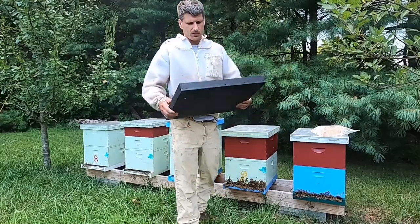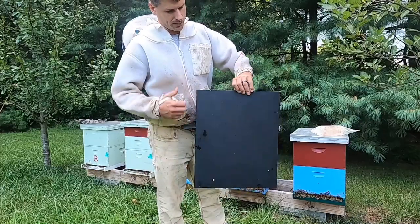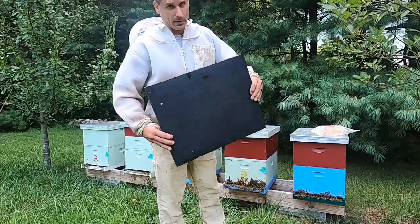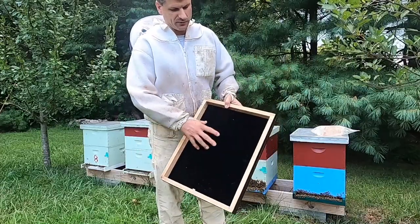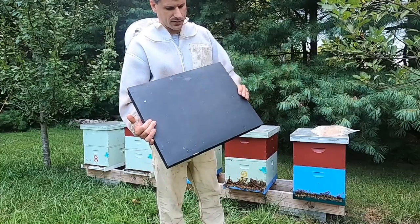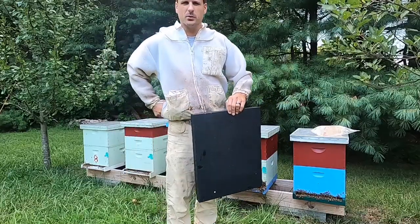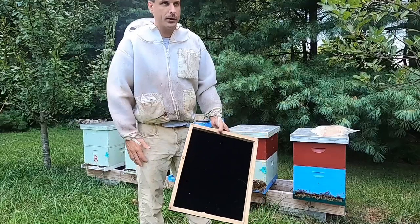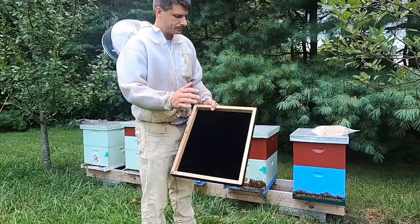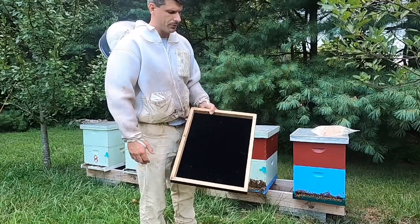This is what they call a fume board. When I bought this one, this top was silver — I painted it black; I'll tell you why in a minute. This is kind of a felt material. There are a couple different varieties of these things. Some of them have like a solar-looking panel on it, kind of like what you'd see on a solar wax melter. They all kind of work. The purpose of the felt is to absorb the chemical you're going to put on there.